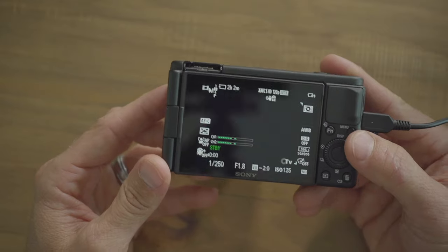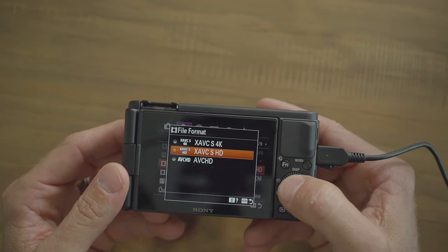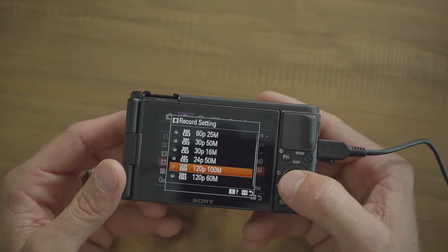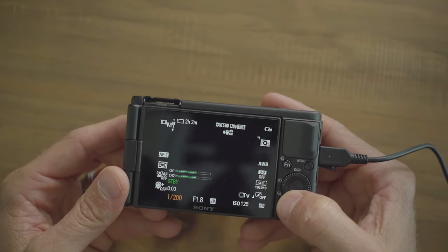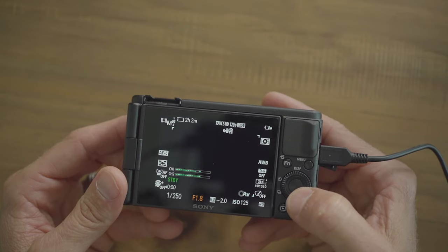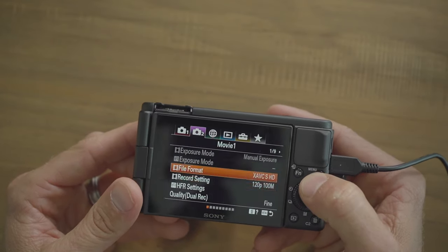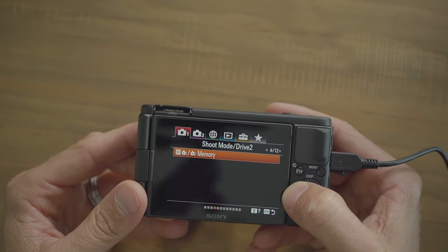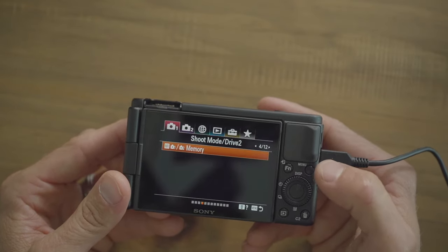For memory 2, go back to tab two page one, set file format to XAVC-S HD, then change to 120p 100M. On the main display, change shutter speed to 1/250th — double the frame rate. Make sure aperture and ISO are both as low as they can go. Go back to menu, page one tab four, memory set, go to number two, hit the middle button — now it's registered.